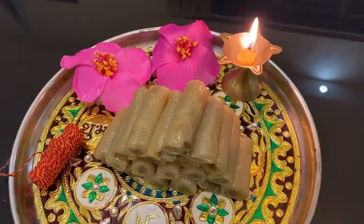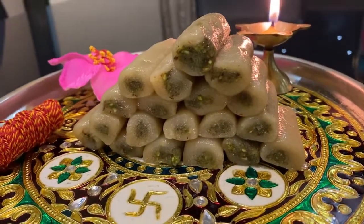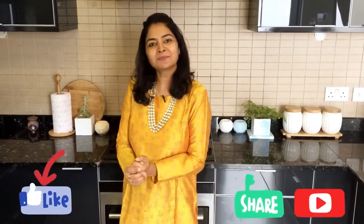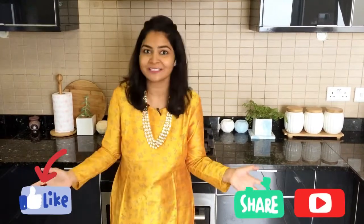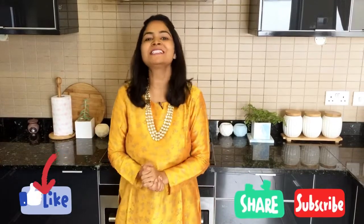Do try both the recipes and make this festive season even more special for your family. If you like this video, please give it a big thumbs up and share these recipes with your family and friends. Please subscribe to my channel for more hot and delicious recipes. Hit the bell icon for more updates. See you guys in my next video. Till then, bye bye.